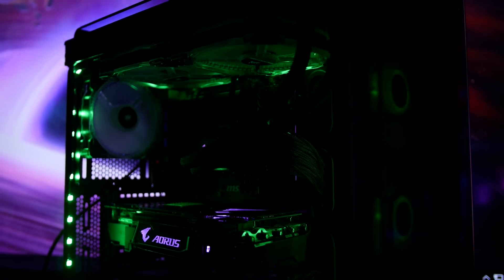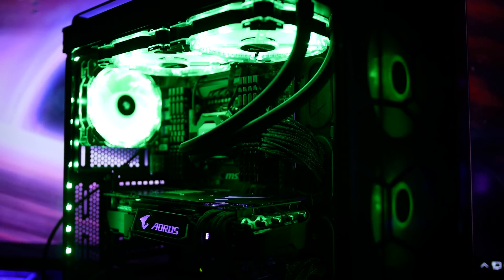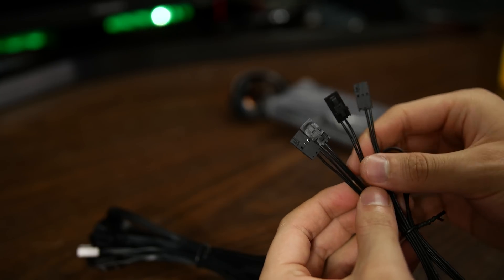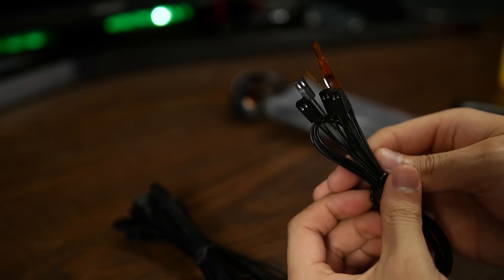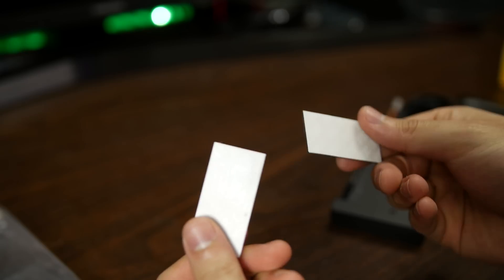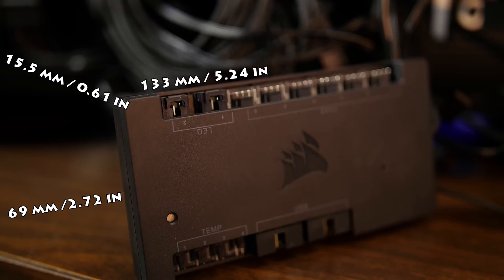The Corsair Commander Pro is a successor to the Corsair Commander Mini, giving you a centralized hub for all sorts of components. Out of the box, you get two RGB LED hub cables, four thermal sensors at 610 millimeters long, four fan extension cables at 300 millimeters long, two pieces of mounting tape, and the head honcho himself, coming in at 133 by 69 by 15.5 millimeters.